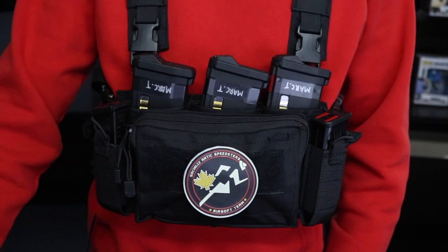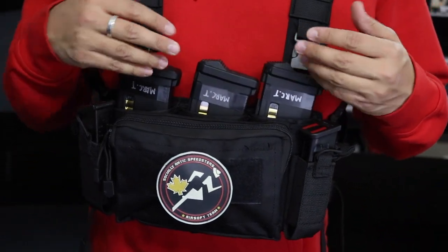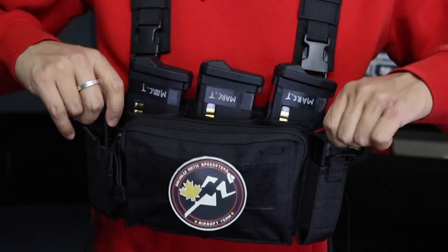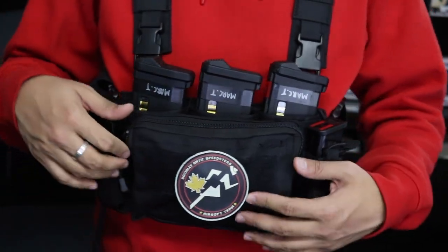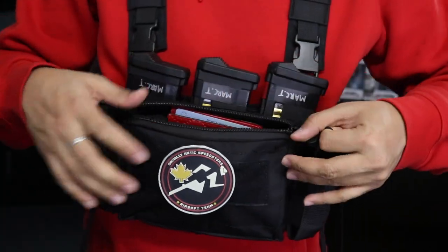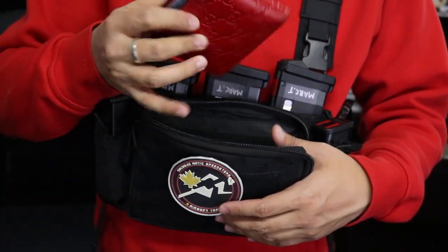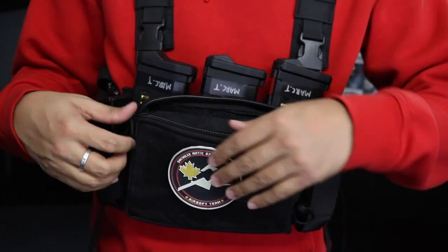Getting a closer look at the HRG Modular Assault Mark 3 chest rig — we've got three magazine pouches for M4 magazines, and in here there are two pistol mag pouches. Over here there's velcro space if you want to customize your rig; throw on some patches. It's also got a zipper compartment so you can hold your keys, wallet, cell phone, whatever you want to put in there.